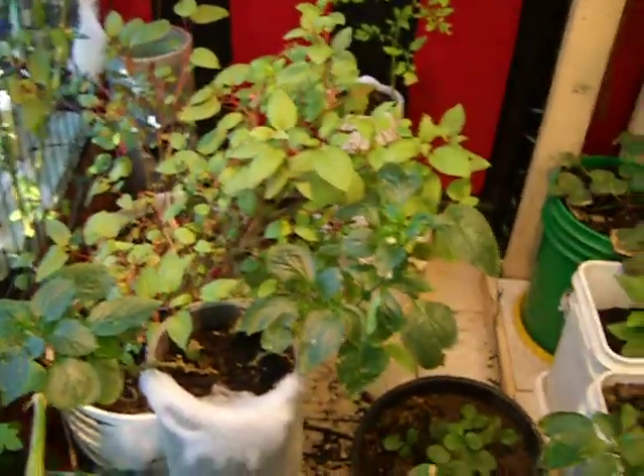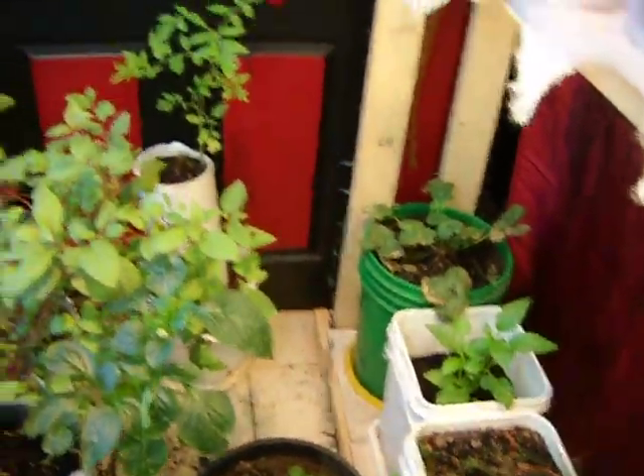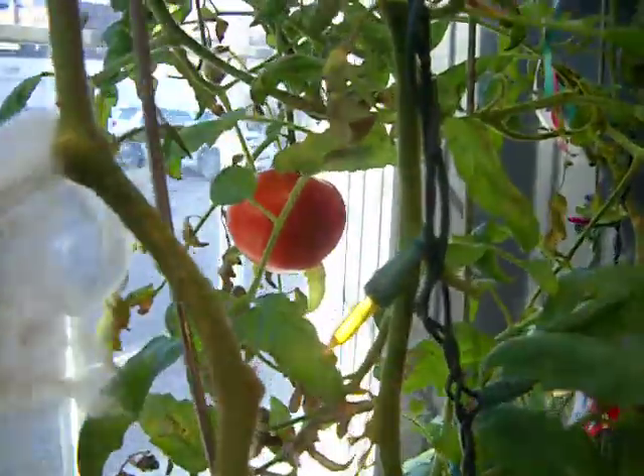I also like the compost in the mix — all organic, no chemicals, in the aquaponics system. This is my window garden.